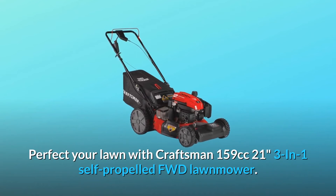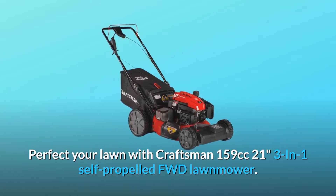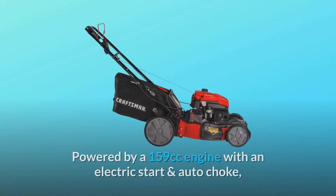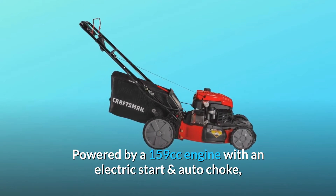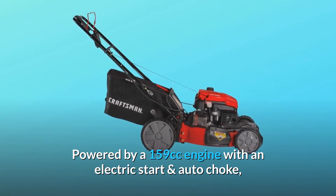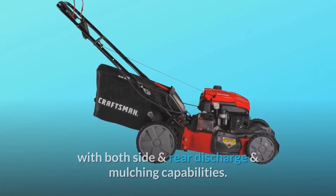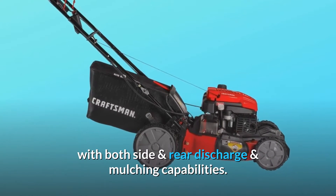Perfect your lawn with the Craftsman 159cc 21-inch 3-in-1 self-propelled FWD Lawnmower. Powered by a 159cc engine with an electric start and auto-choke, this self-propelled FWD Lawnmower is equipped with both side and rear discharge and mulching capabilities.